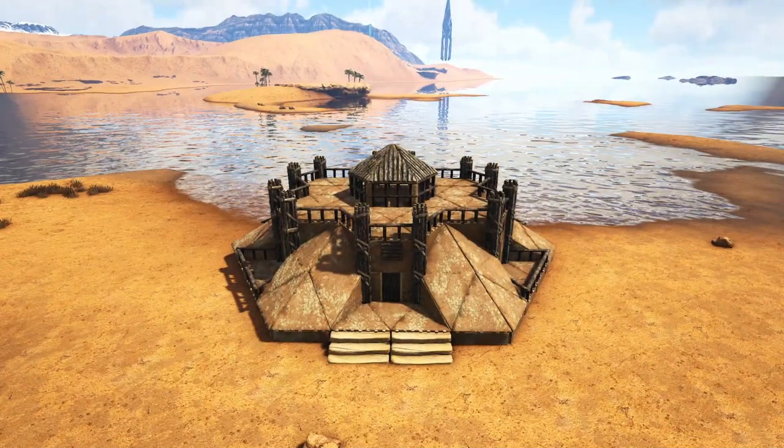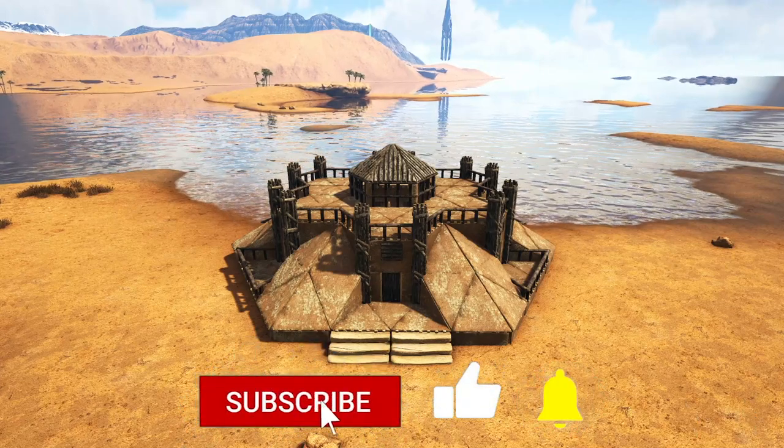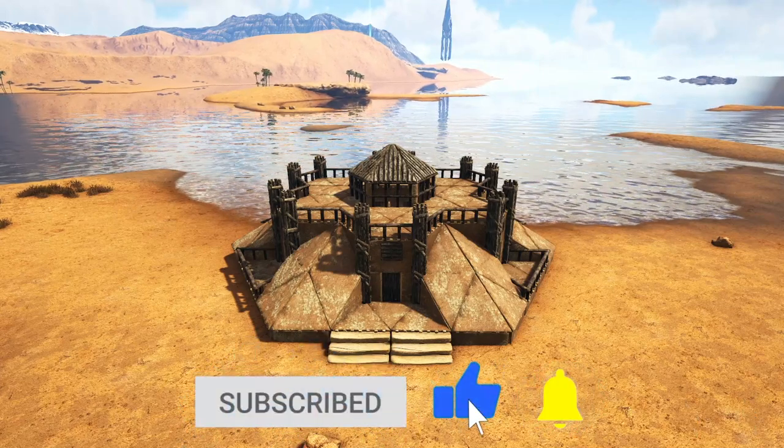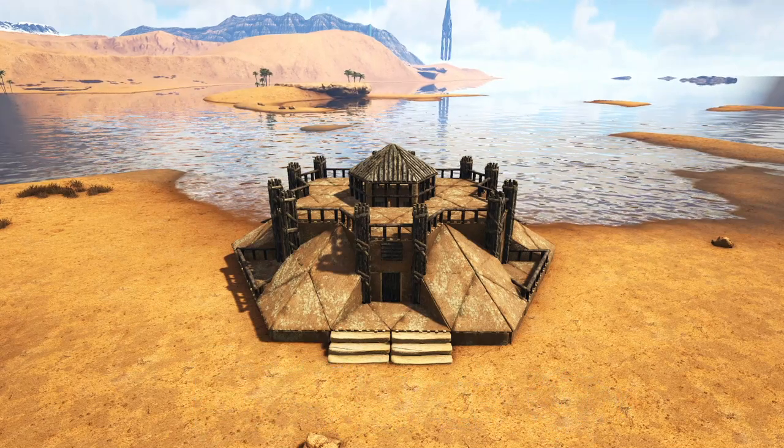That is going to do it for the building portion of this video. Now I'm going to go ahead and apply a quick paint scheme, do a little bit of decorating, and of course bring in all of our tames — so stick around for one more second and I'll walk you through all of that.